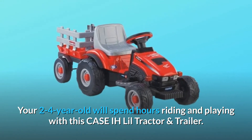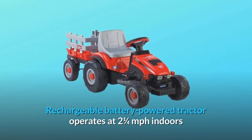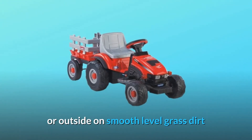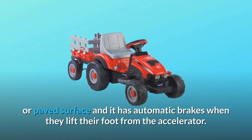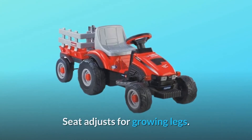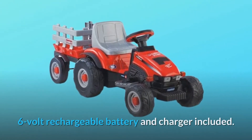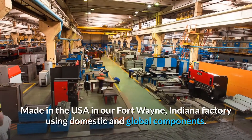Rechargeable battery powered tractor operates at 2.25 miles per hour and works outside on smooth level grass, dirt, or paved surface. It has automatic brakes when they lift their foot from the accelerator. Seat adjusts for growing legs. 6 volt rechargeable battery and charger included. Made in the USA in our Fort Wayne, Indiana factory using domestic and global components.